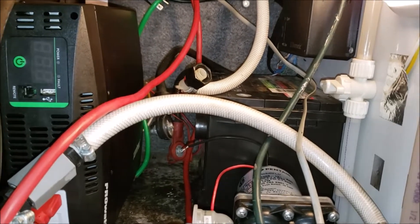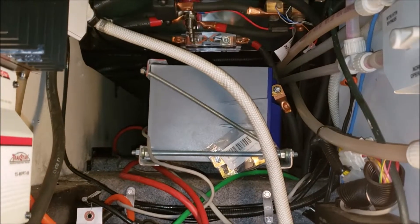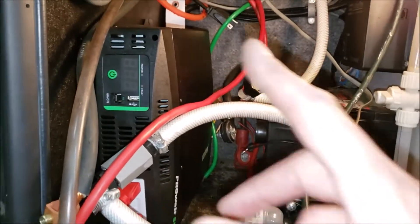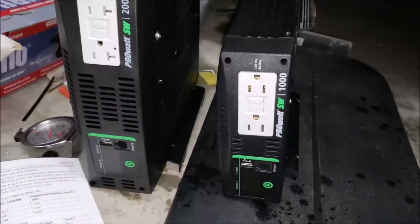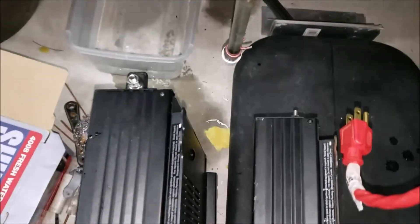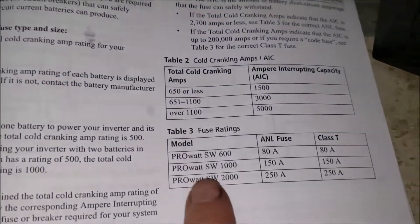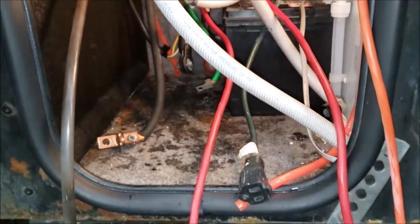I'm just going to leave the starting battery here — it works well and I've still got extra storage under the step. You can see my three Battleborn batteries tucked up in there; I got rid of the six-volt lead-acid batteries and I love my Battleborns. Let me get both inverters side by side to give you a better idea of the size difference. Going from the 1000 to the 2000, I also have to upgrade the fuse from 150 amp to 250 amp, which I've already got — it's tucked right up in there.